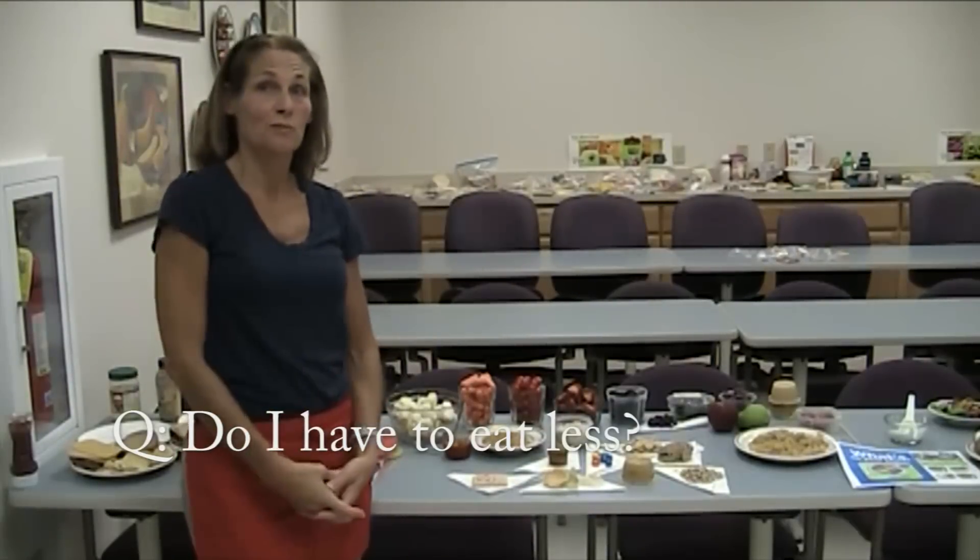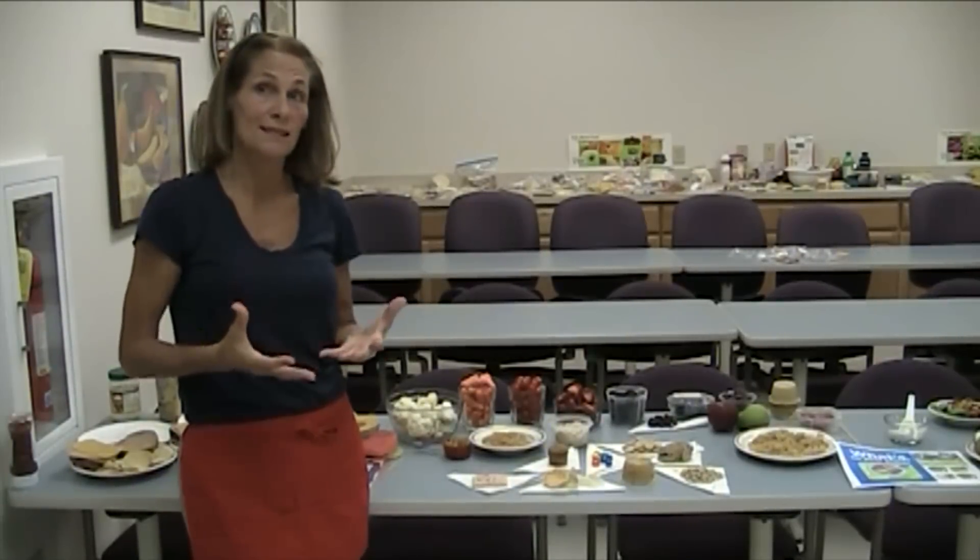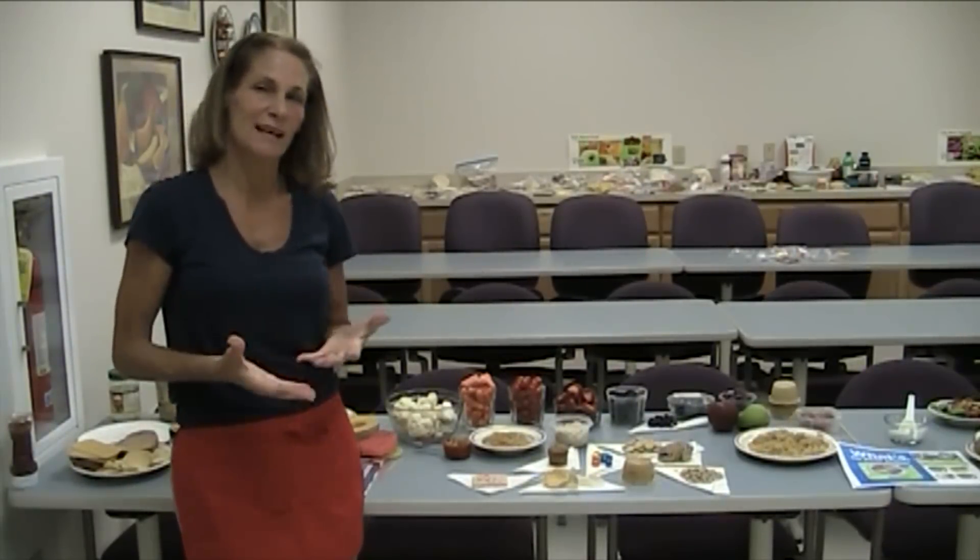We talked a lot about adding fruits and vegetables to our plate, and one of the reasons I like to hit on is why. The color contains nutrition, but it also contains properties our body needs — we need these antioxidants. That's one of the main reasons why we want to increase our fruits and vegetables, and another reason is because it really does decrease the calories. Let's look at some calorie comparisons as far as fruits and vegetables go.